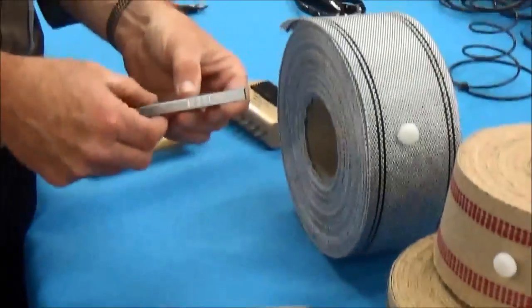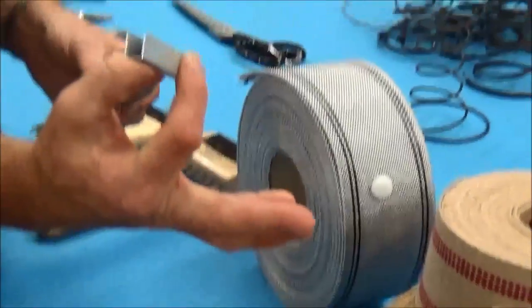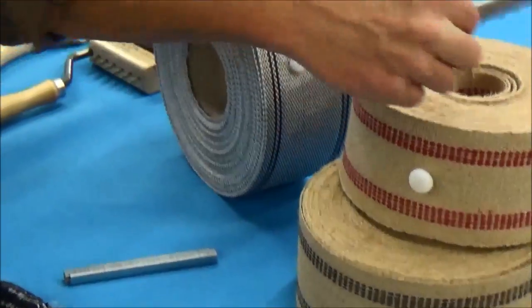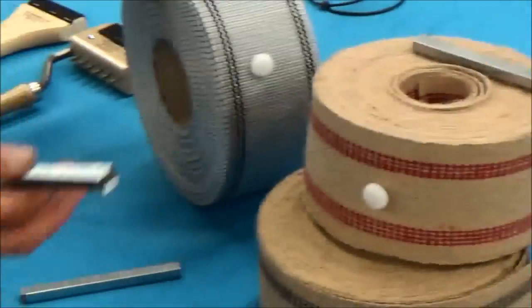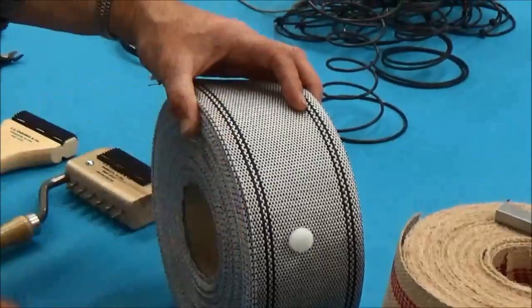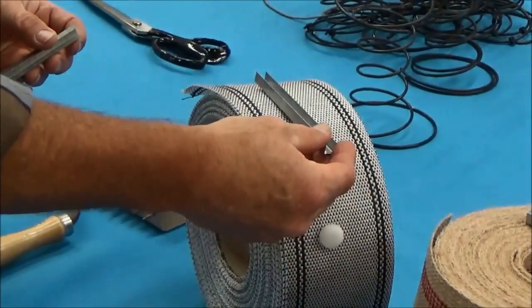So I've got some staples here. This is a half inch depth staple, and that's what I would recommend if you're using the jute webbing — a half inch. If you're using the synthetic, you could use a half inch, but you can also get away with 3/8 of an inch, which would work fine too.